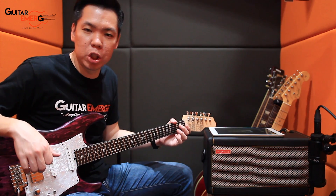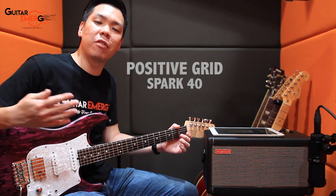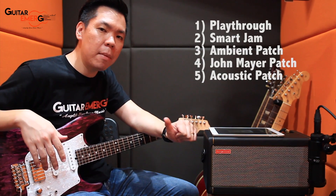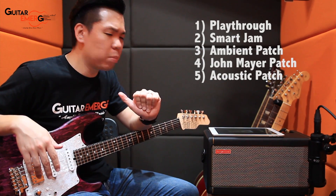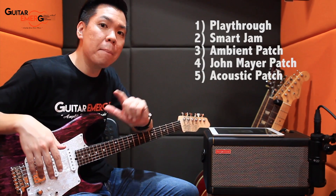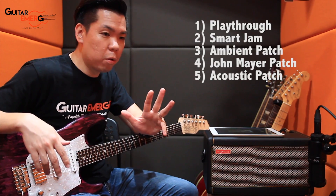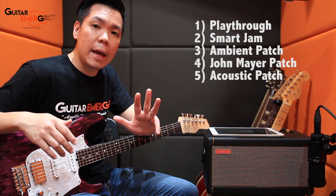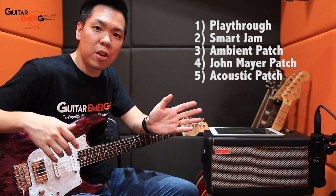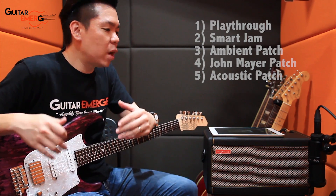Hi everyone, welcome back to Guitar Emerge YouTube channel. We're going to continue on our Spark 40 series. So far we have covered five different videos: a playthrough just using the amp, the Smart Jam features, an ambient patch, a John Mayer patch — both downloadable on Tone Cloud — and the last one was using an acoustic guitar through the Spark 40.